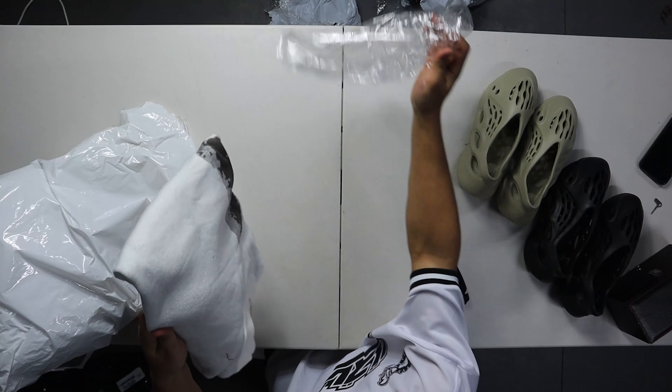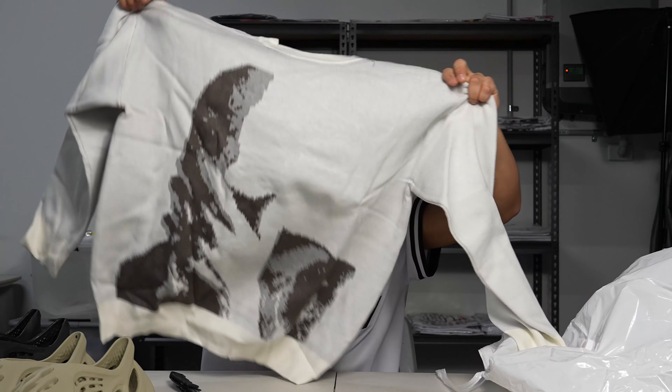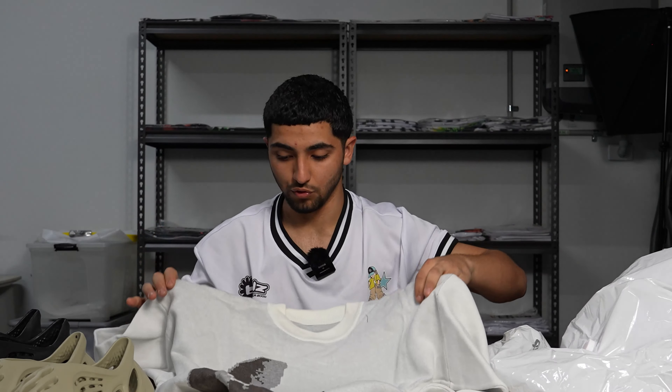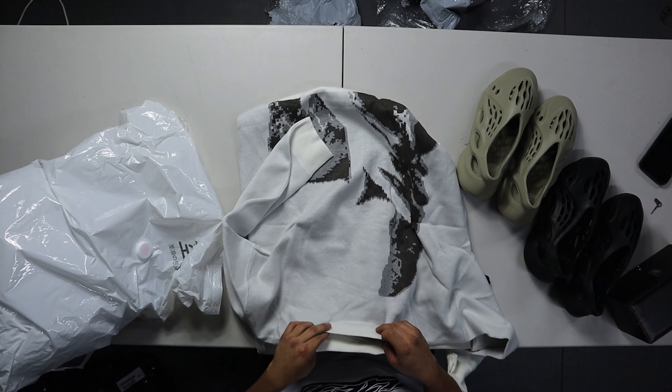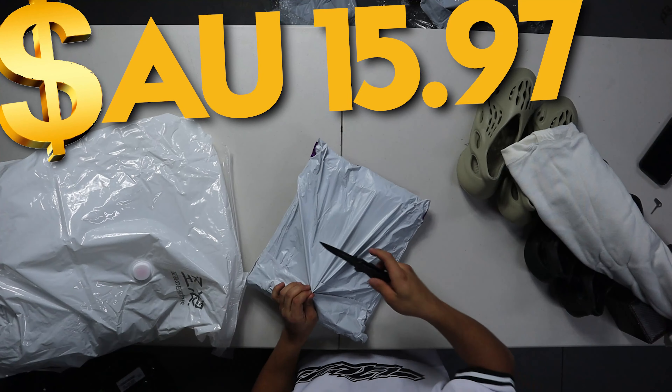I think this one's a shirt or a hoodie or something. Oh hey, this is a knitted sweater. Is that Frank or something? I can't see - the back's got nothing on it. It actually feels really good. I thought knitting would be very itchy.